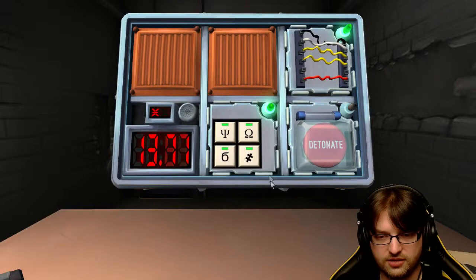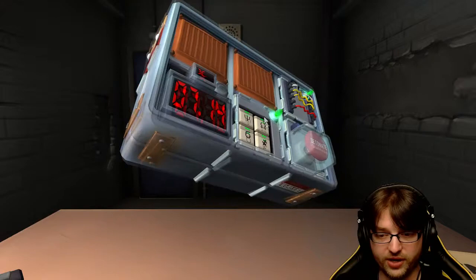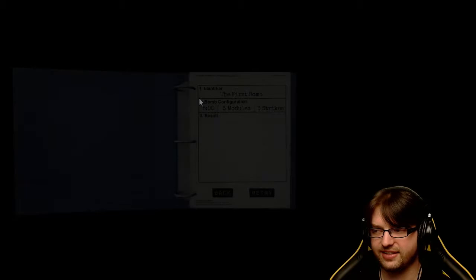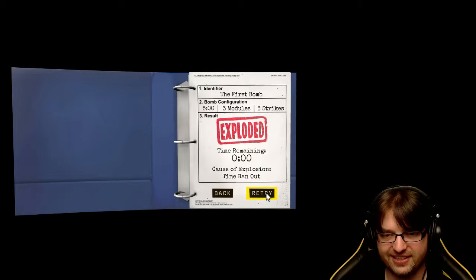I don't actually know what to do now. Go back to that other module. We're dead. Did it blow up? Yeah. That was weird with the wires - I think I did the right thing, the wire was right, but the button was wrong.